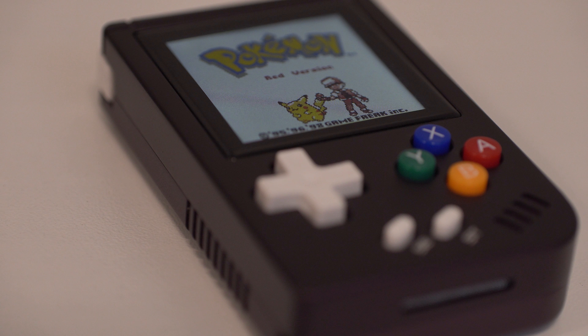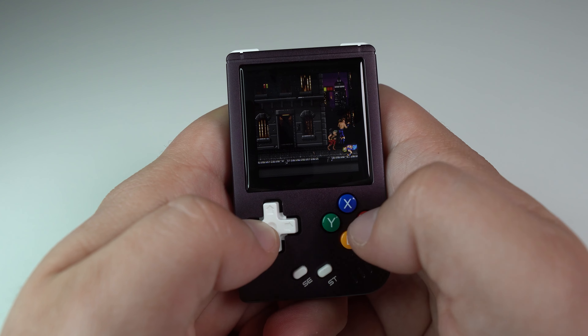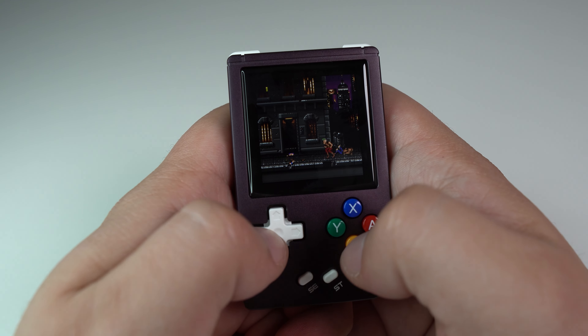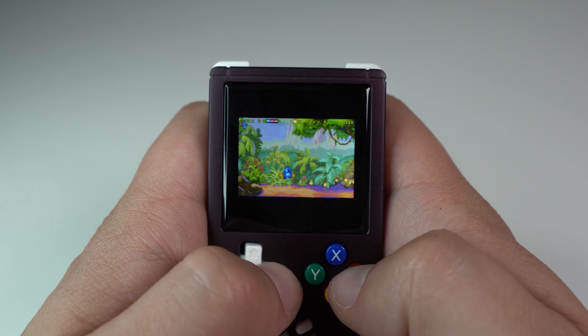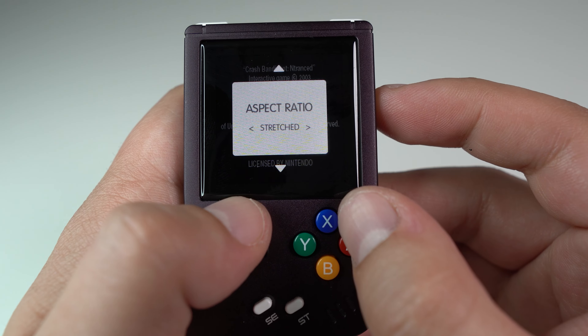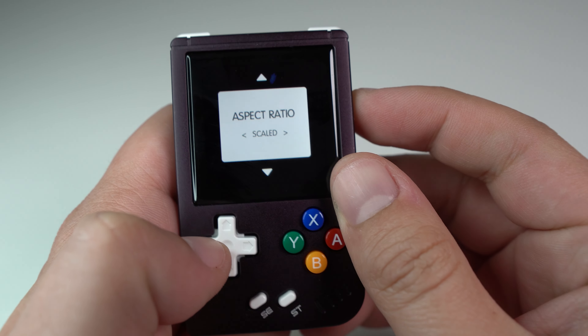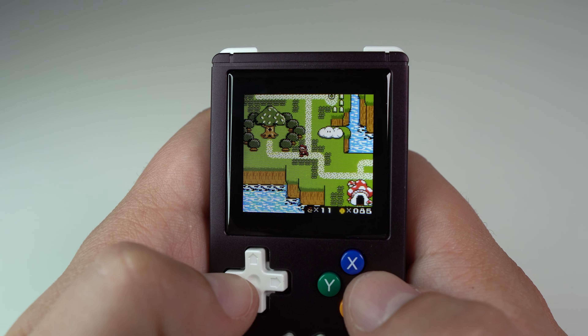When it comes to actual gaming performance on the Nano, definitely adjust your expectations considering how small this device is. Emulation settings per system are also varied and could be hit or miss. NES, Super Nintendo, and Game Gear don't have an option to scale the game to the proper aspect ratio — they only have the choices of cropped or stretched. But other emulators like Game Boy or Game Boy Advance do support proper aspect ratios, with the same cropped or stretch options but also a scaled option.